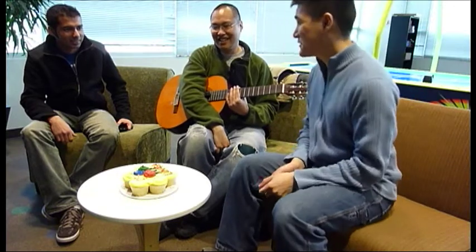Happy birthday Andy. Yeah, happy birthday. Thanks a lot guys. Thanks a lot for this cake. Aren't you guys gonna sing me a song?